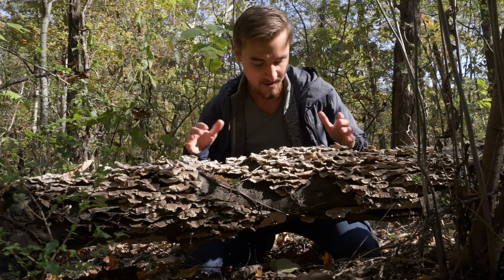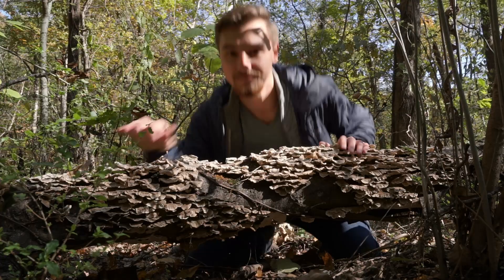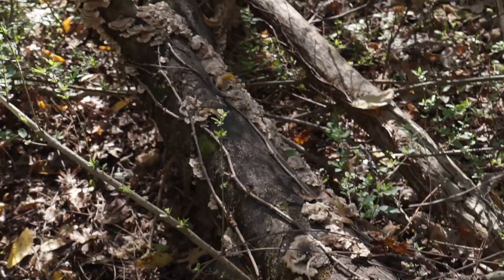It's turkey tail — it has to be turkey tail. They look like turkey tail, but how can we know for sure? How do we know that these are definitely turkey tail and not something else? Well, come with me and we're going to find out.